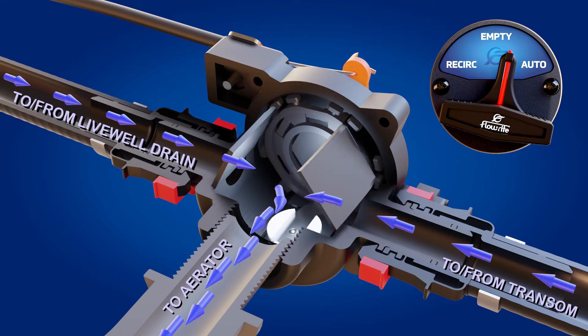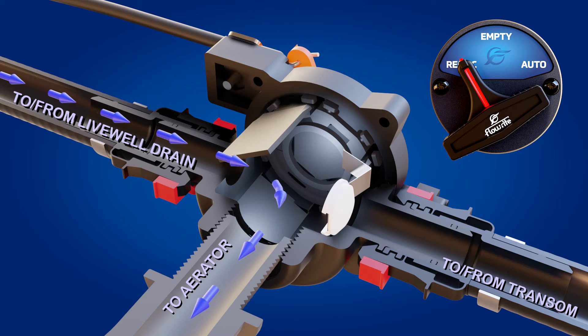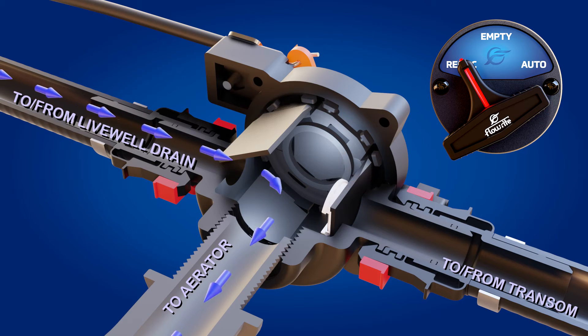Now put the valve in the recirc position. This closes off outside water with a special spring-loaded flapper and puts the live well into recirculation only.